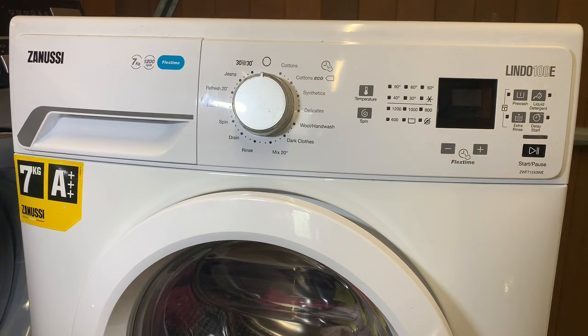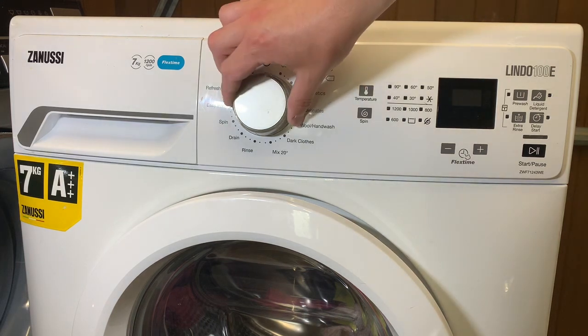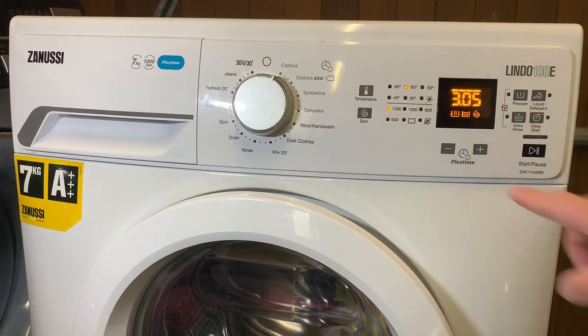The next new machine that's going to feature on the channel — which isn't actually mine — is this Zanussi Lindo 100E. This belongs to a customer and it was easier for me to work on it at home rather than at his house because he's in the middle of moving. It was reported as leaking but it's not leaked for me as of yet. The chap had a new door seal which he wanted me to put on, so I put the door seal on and ran it up to see if I could make it leak, but it hasn't — so a bit of a weird one. I like the fact this has got the 50 degree option, but I've found that the wash times are pretty horrendous. It has got the flex time option to cut the time down on the cycles if you want them a bit quicker.